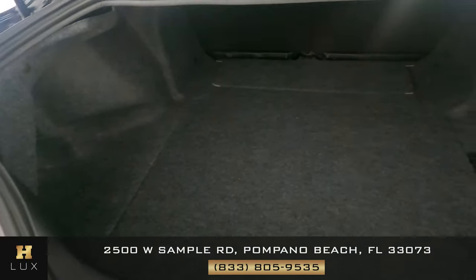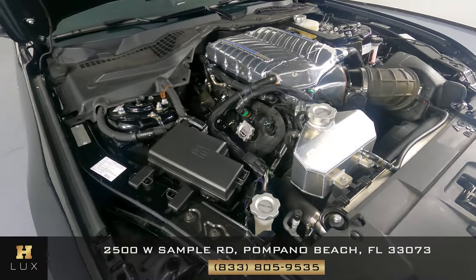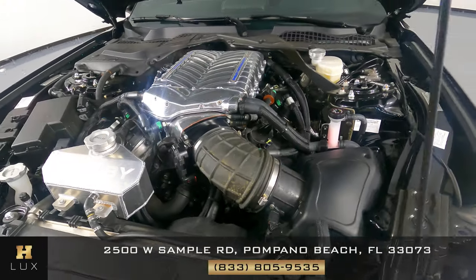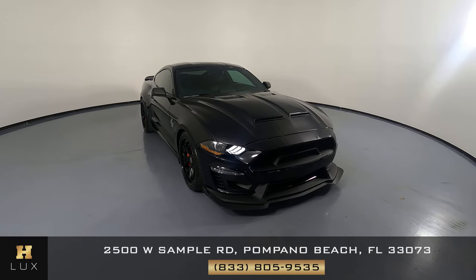Now we're going to take a look at the trunk. And last but not least, the engine lid. Thanks for watching this video. If you have any questions, please do not hesitate to speak to one of our representatives.